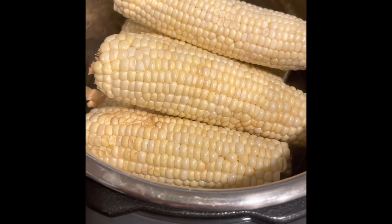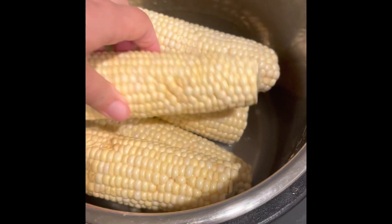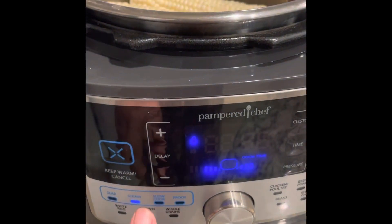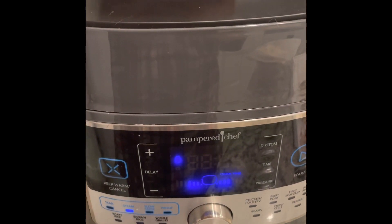Okay, hello everyone. I'm going to make corn in the quick cooker tonight. I have six ears of corn — I did cut the tips off of some of these because they were looking a little rough. I have it set to steam and I custom set it for four minutes. All I have to do is pop the lid on.